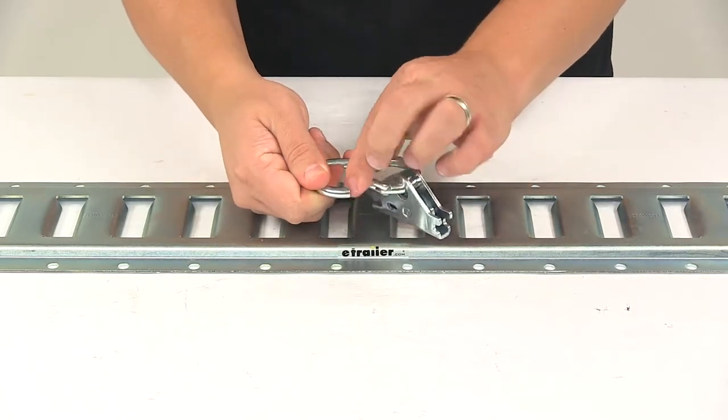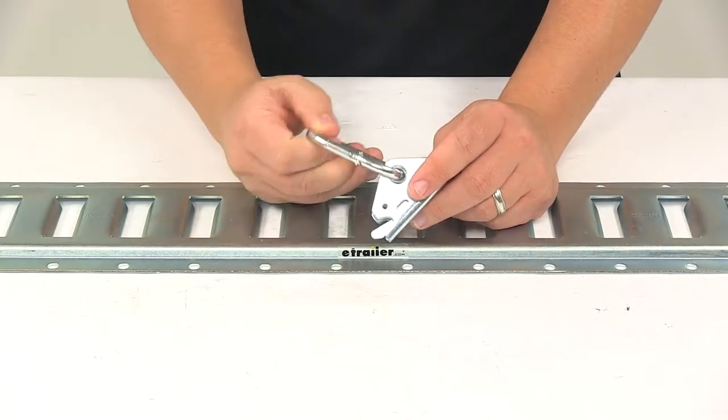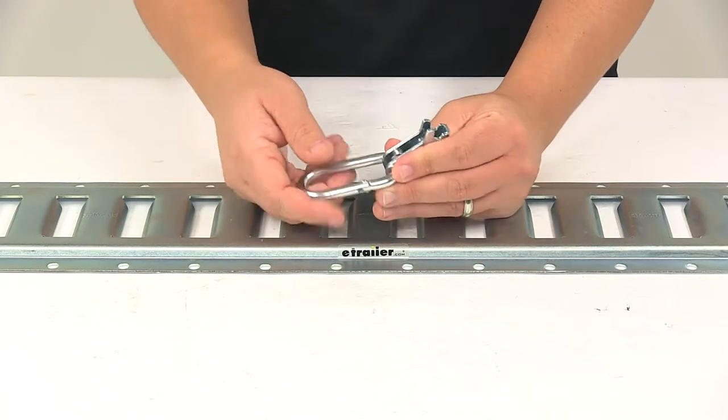It features a spring-loaded gate on the carabiner for quick, easy attachment to ropes or grommets. The oval shape of the carabiner makes it simple to reposition ropes or straps.